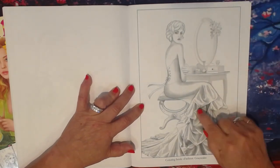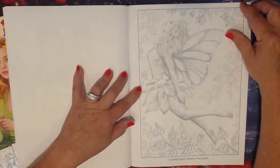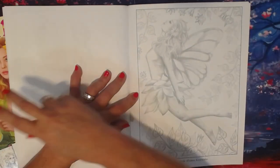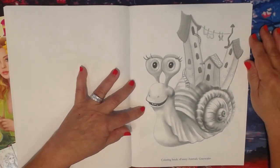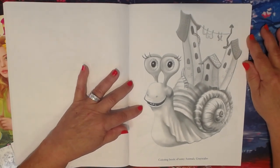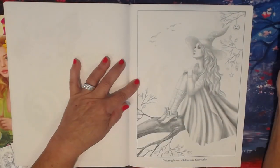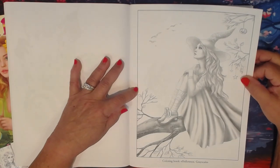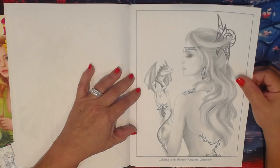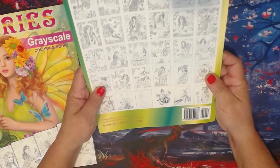That is going to be so pretty after it's colored. This one is from the Fairies grayscale book. This is one of the images out of the Funny Animals grayscale book — how cute is that! They are all just adorable when you want to color something fun. This is from her Halloween Grayscale book, and this is from Fantasy Kingdom.